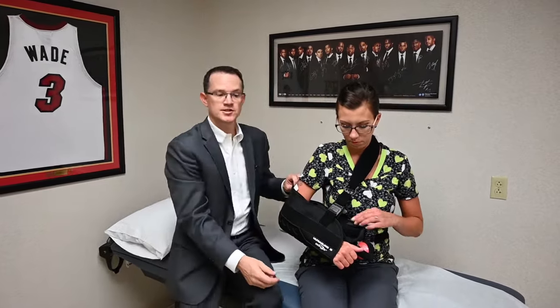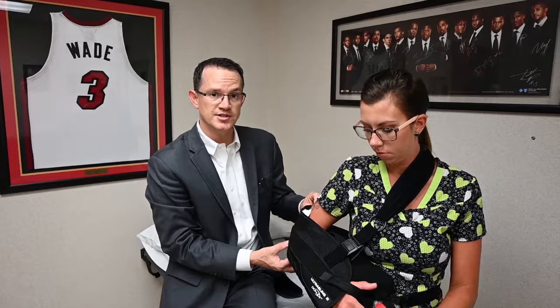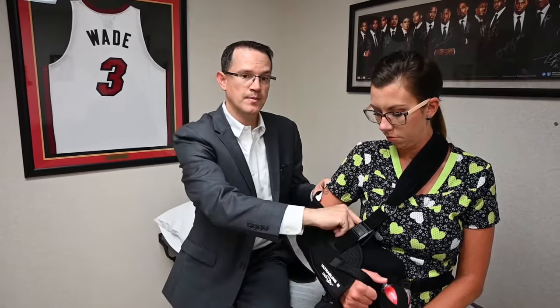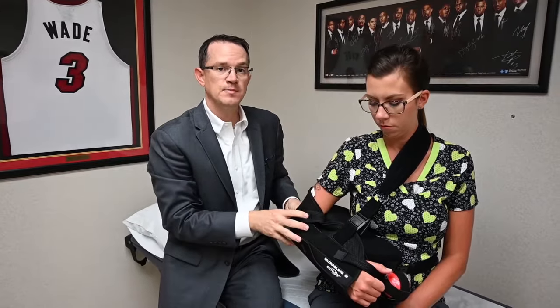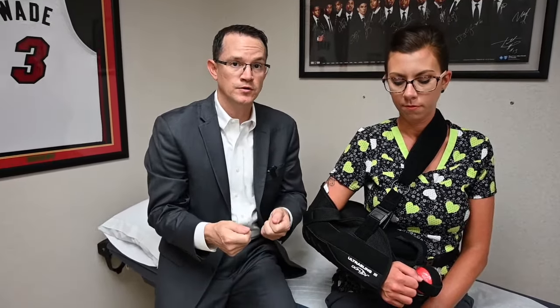When putting the sling back on, make sure the elbow is all the way back and snug into the back corner of the brace so it's not sliding too far forward. Then replace the thumb strap and the strap up over the top. You can remove the thumb strap whenever you want for comfort — I encourage patients to use their hand for normal activities of daily living such as typing, using the remote, or preparing food. What we don't want is for you to be lifting with that hand, so avoid loading up and carrying things with your operative arm.